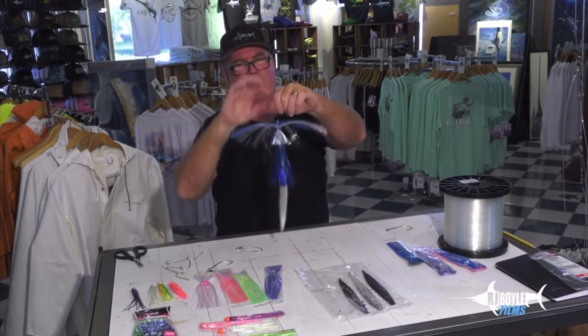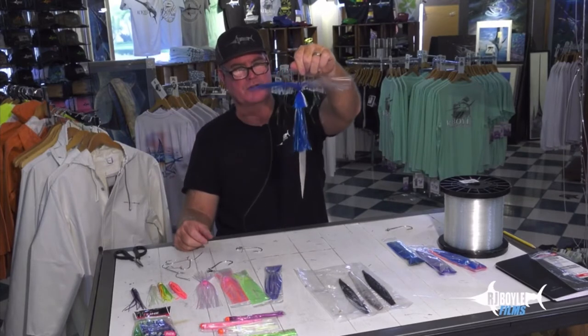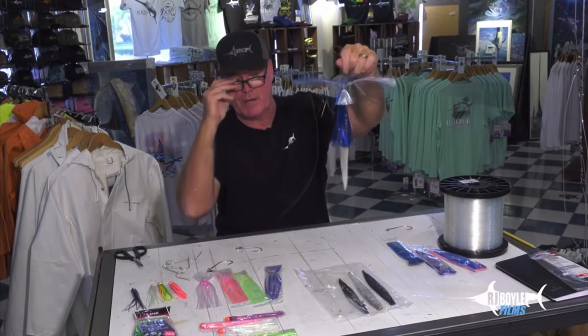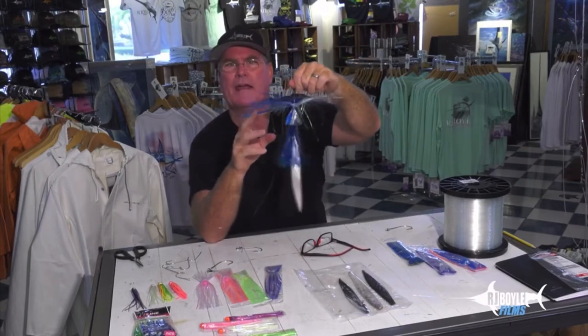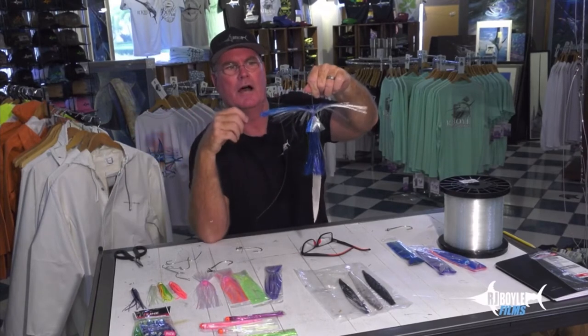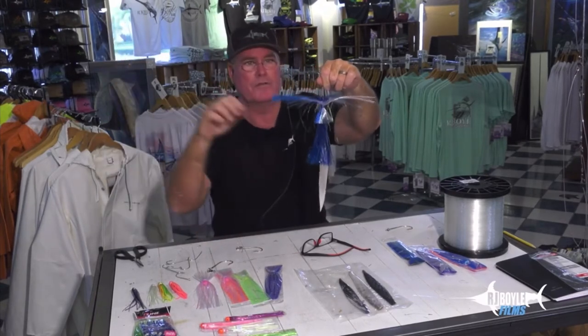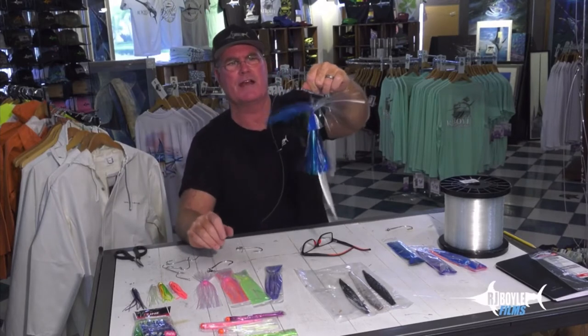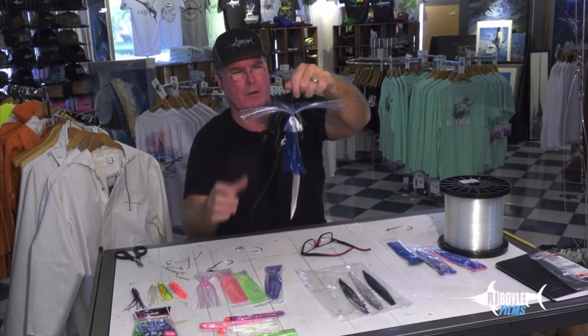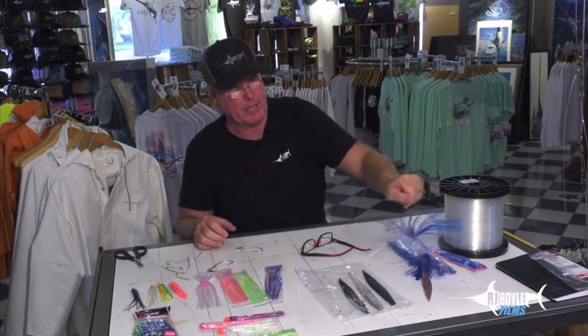I had a really good discussion yesterday with the guys at the shop about Sea Witches. There are a lot of them on the market. A lot of times you see crimped hair — the guys up north, North Carolina, Fort Pierce and north, they use a lot of crimped hair. It doesn't have the luster like this does. This is a wahoo rig and we'll get back to that in a second.